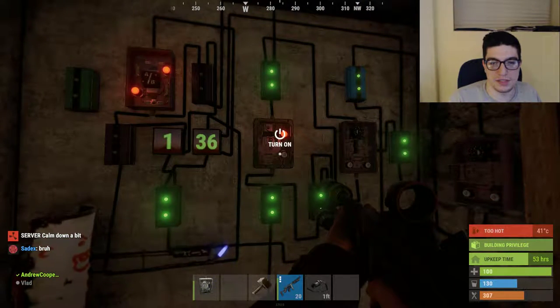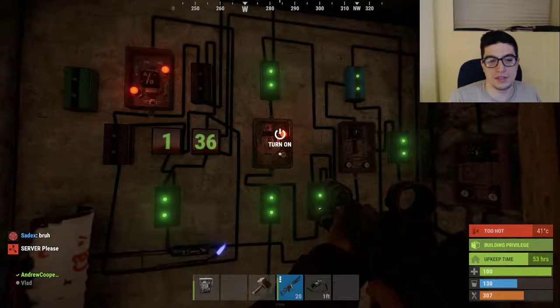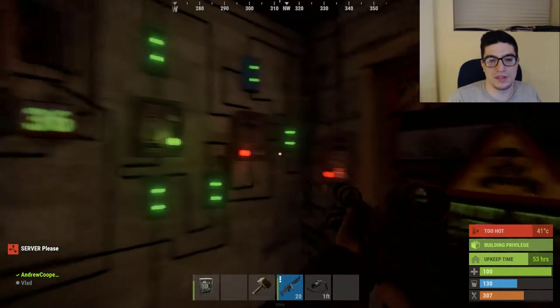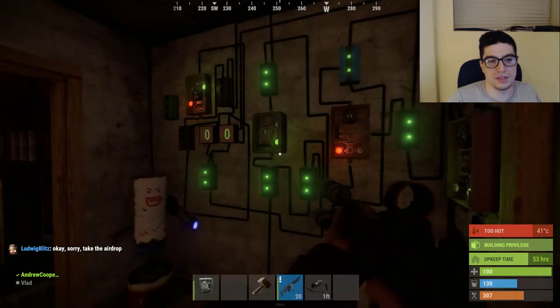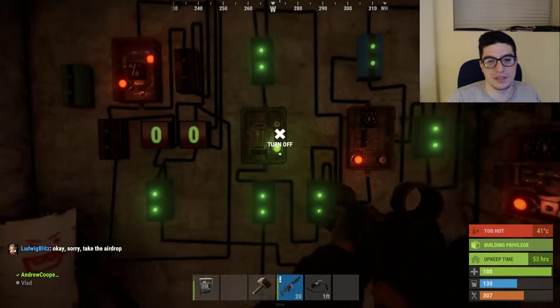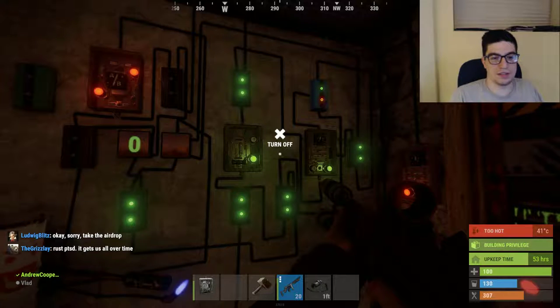So it's at one minute and thirty-six seconds. Once you turn it off it stops. If you turn it on at one thirty-six and then turn on the switch, it resets everything and then you can start again.